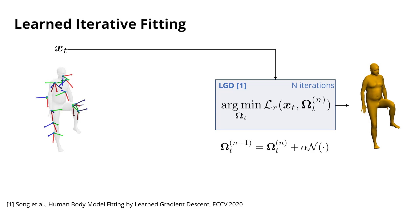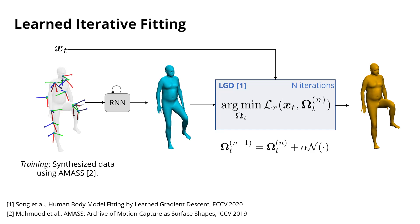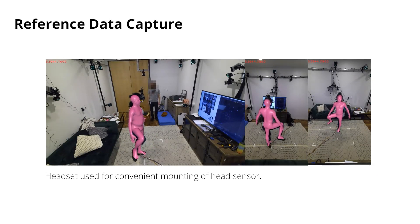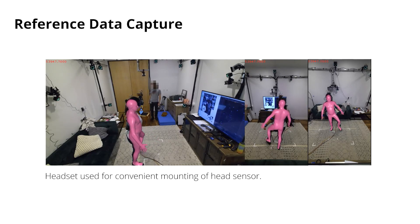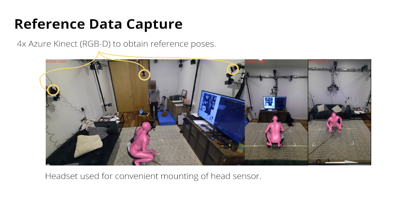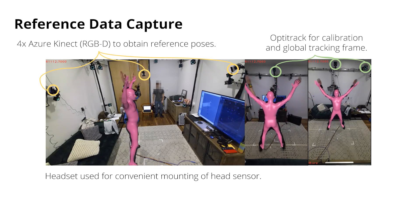We obtain the initial estimate of Omega by feeding our inputs to an RNN. To train LGD, we contribute a training scheme that leverages a mass to synthesise virtual EM measurements. At test time, this approach generalises to real data without the need for further domain adaptation. To test our method on real data, we captured a dataset consisting of pairs of electromagnetic measurements and SMPL body parameters. To capture reference SMPL poses, for example the one shown here, we use RGB and depth data from multiple Azure Kinects in a multi-stage optimisation procedure. We use OptoTrack in our calibration procedure to transform all sensing devices into the same coordinate system.